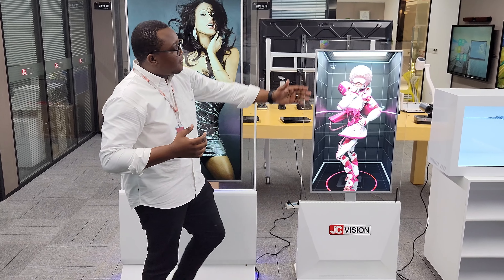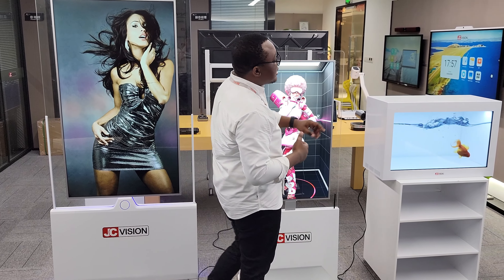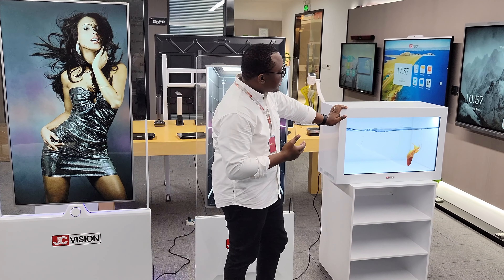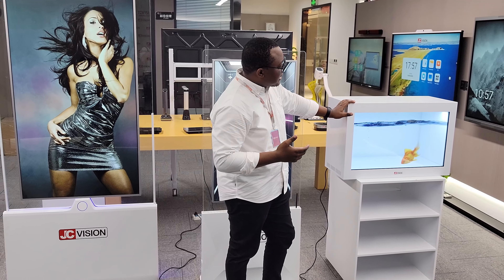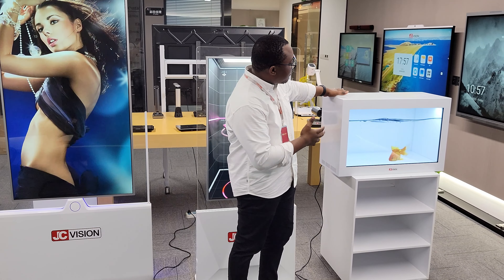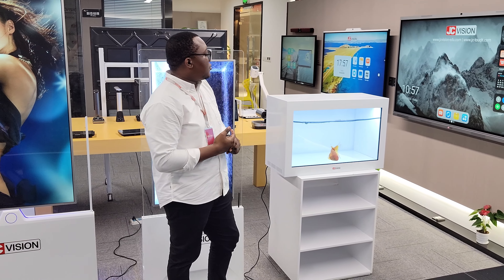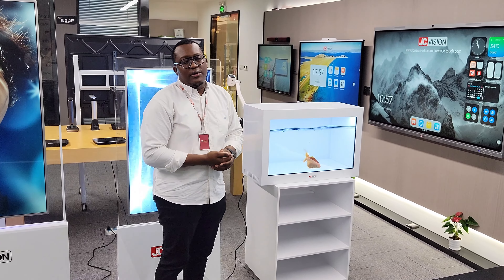You can also have the transparent LCD box. This is 32 inch, and different sizes are available. You can select to get it from us with the box itself, or you can get just the transparent screen that you can use to advertise to different people.